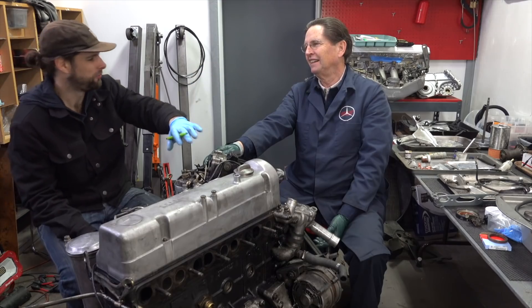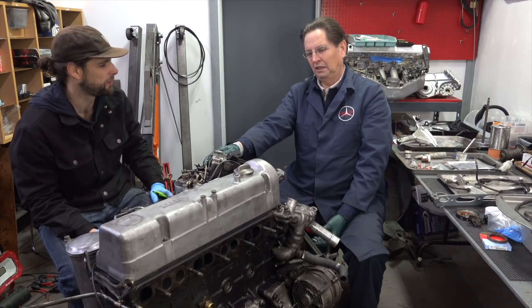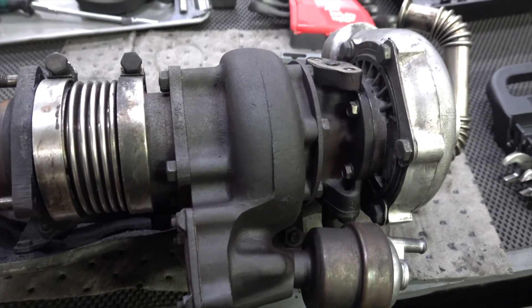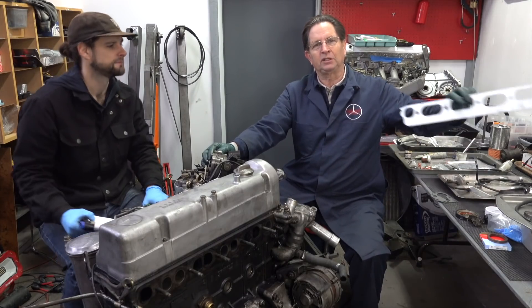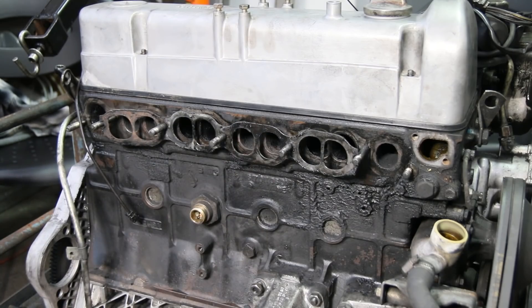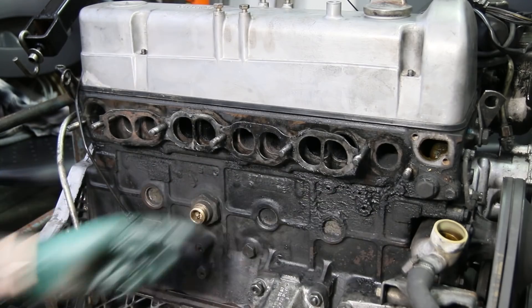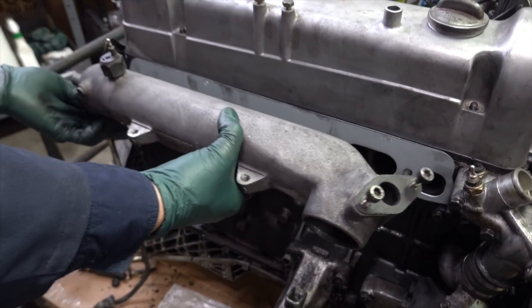Related to the turbo, we went ahead and rebuilt it. These engines have two to three hundred thousand miles on them, and turbos don't last forever — it's a much easier job with the engine out of the car. Also, even if the turbo itself is okay, the manifold gasket often gets crushed down and starts leaking exhaust fumes, which you might even smell inside the cabin. This gave us an opportunity to pull the manifold assembly off, open up the turbo, replace the seals and bearings, and install a new gasket. We'll drop that whole assembly back on later today.